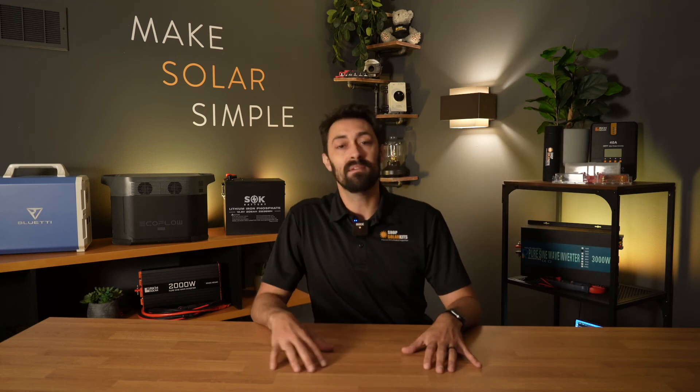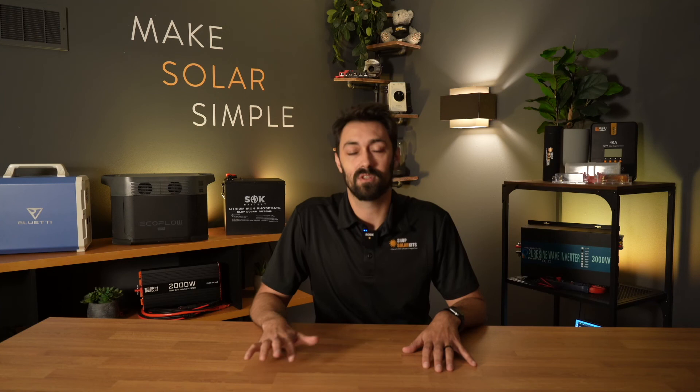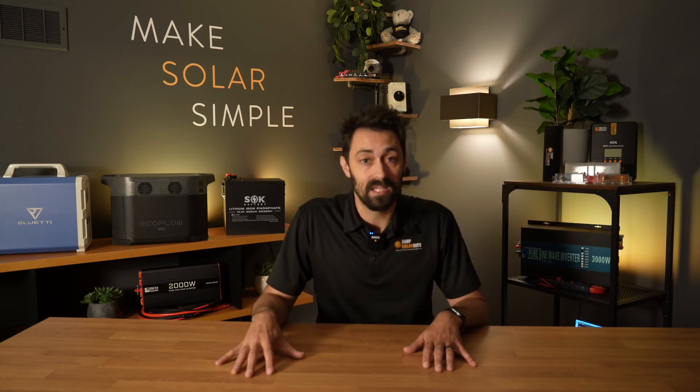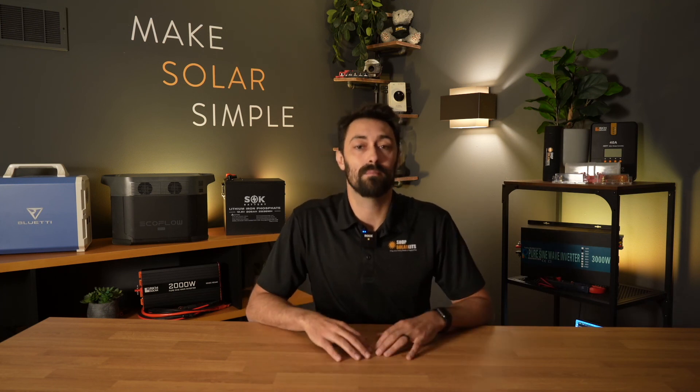On top of that, you'll get lifetime customer support here at ShopSolarKits.com and access to the Solar Hub. We include videos, diagrams, schematics, manuals, troubleshooting videos — everything you're going to need in the Solar Hub. If you have any questions at all, you can always reach out.